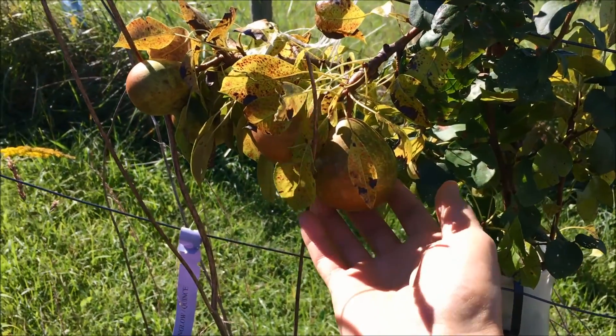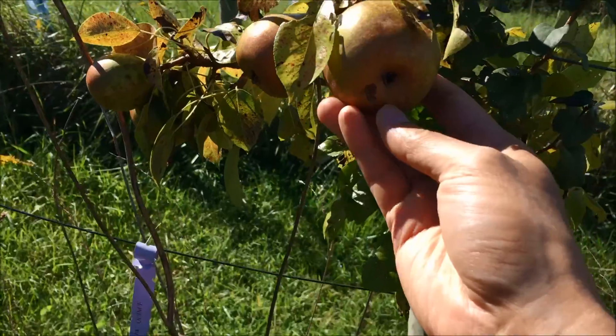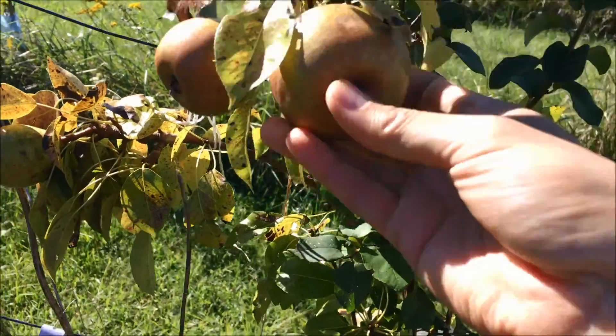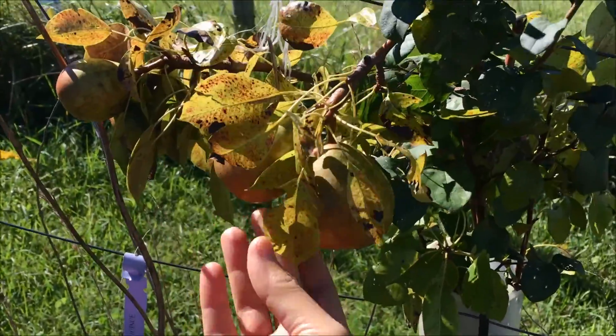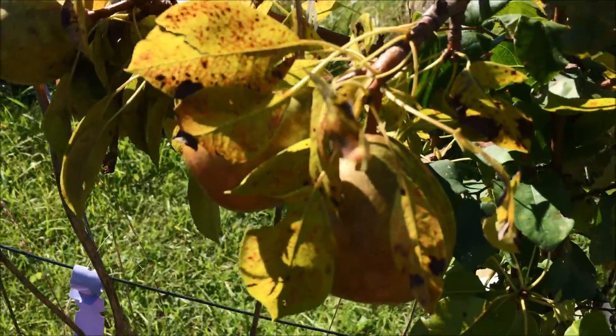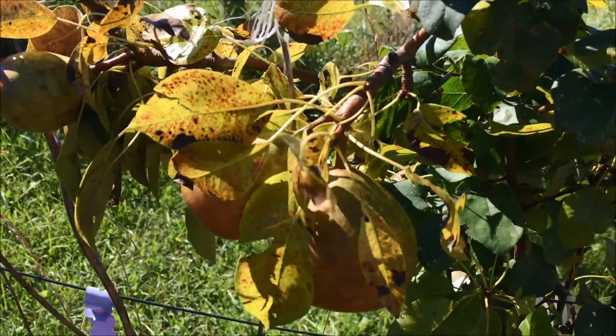Here we are with the Moonglow pears and we're just gonna see if these are gonna come off easy. They don't appear to be ready for picking yet, so we'll leave these Moonglow pears alone for now.